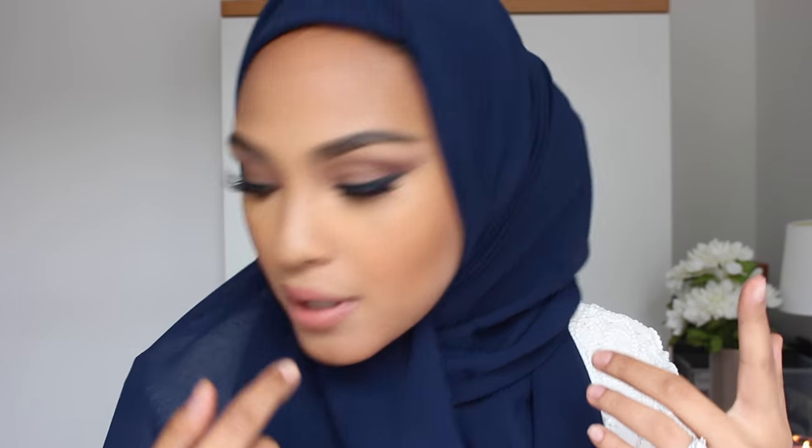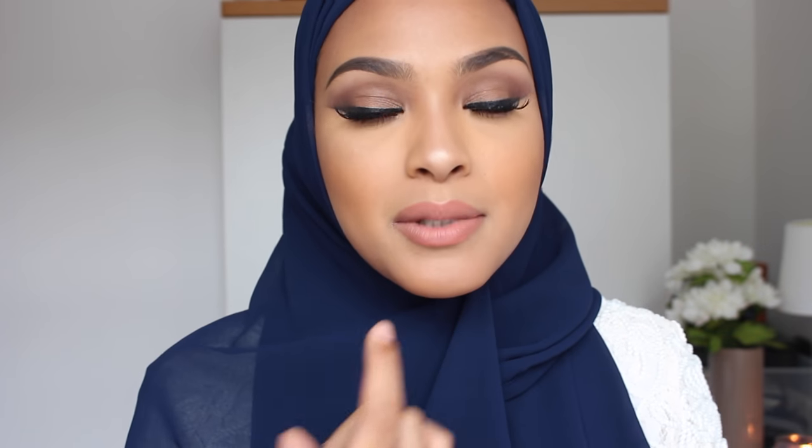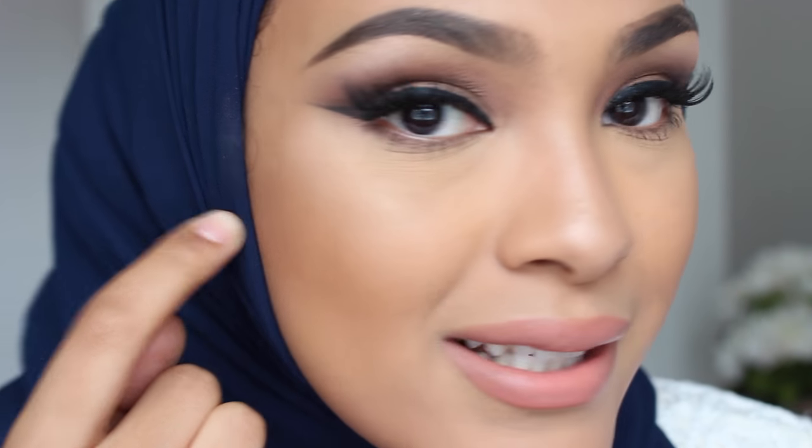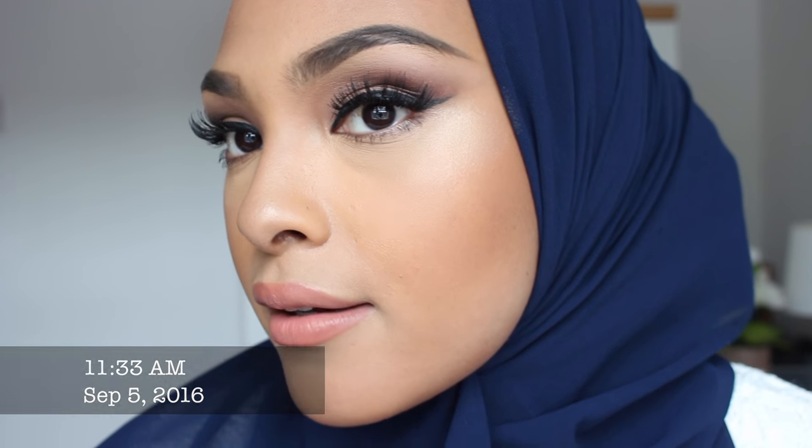Okay guys, so I put on some makeup — bronzer, and I forgot highlighter, how can I forget highlighter! I put on some lashes and some lipstick. I set it very lightly and I did not bake. But yeah, I think my skin looks amazing. I'm going to wear it for like six or seven hours, maybe even longer, to see how my skin wears it. Check back with you guys. Here's a closeup of it and it actually looks quite flawless, I must say.